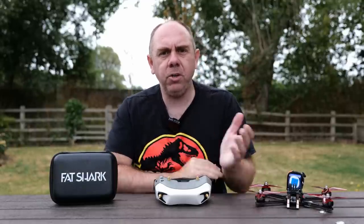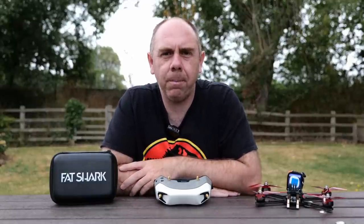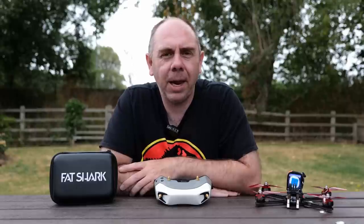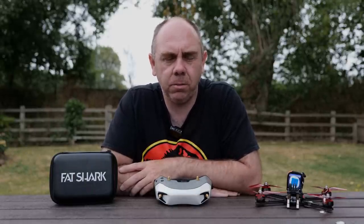If you're interested in seeing more content like this, please do check out the links to my Patreon as well as Buy Me a Coffee — it is only through you guys supporting me that I'm able to keep making content like this. Anyway, that's it from me — stay safe, I'll speak to you soon.